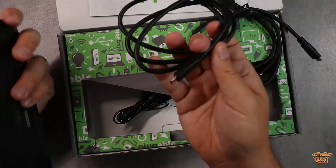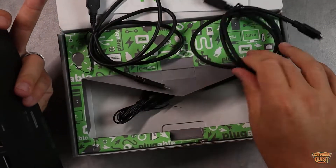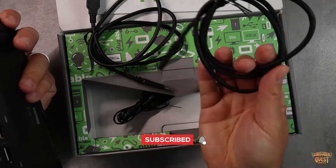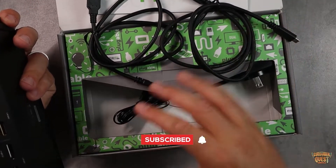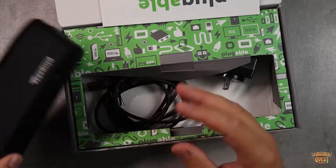One cable is USB-C to USB-A for hosts that require that, and the other is USB-C to USB-C for computers with that type of connectivity. Plugable makes sure they include all the cables you're going to need to get this set up.